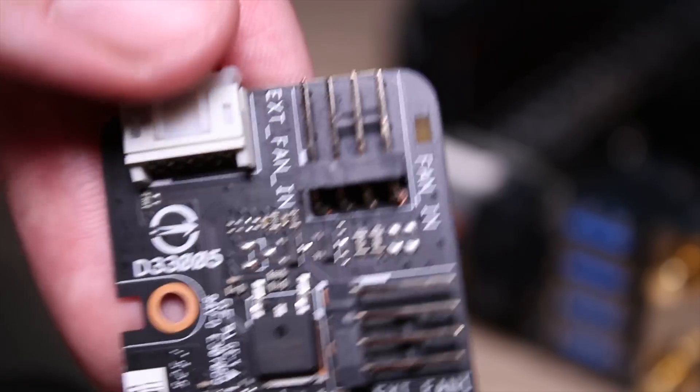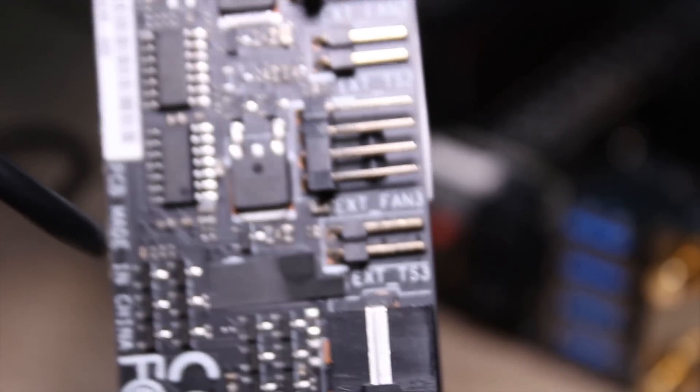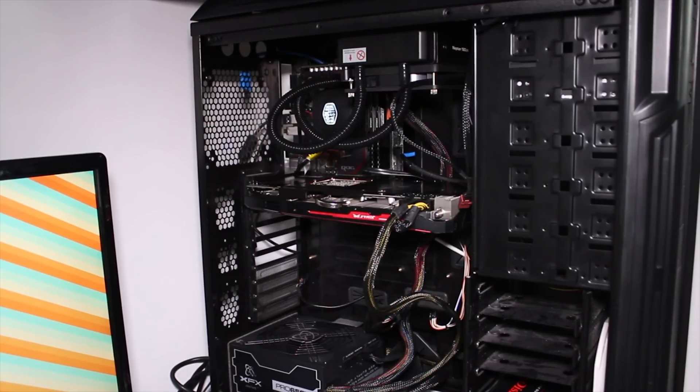Now this is an incredibly packed board and even things like the fan extender board have really nice features that come in the box. It's powered by a Molex connector as well as a data cable. You can add up to four temp sensors and four fans, all of which are four-pin, which is really, really nice.